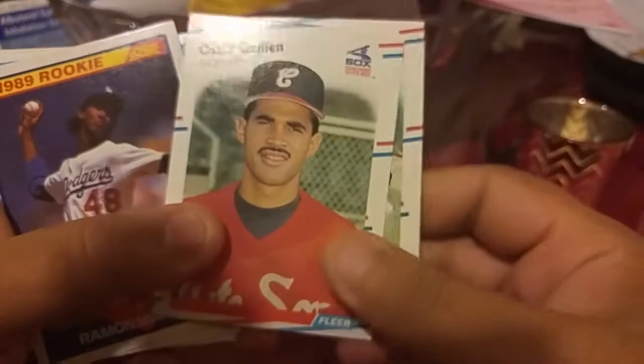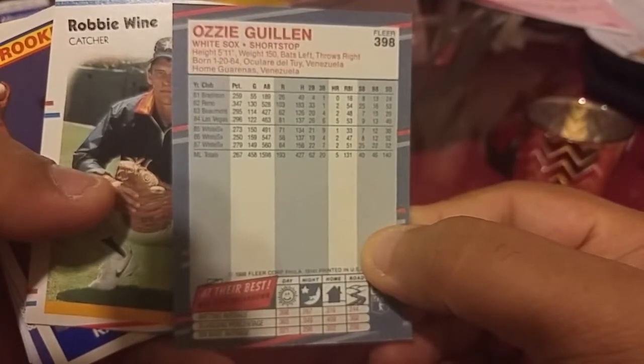Ozzie Smith — nice. Ozzie Smith is pretty nice. That was pretty early in his career.